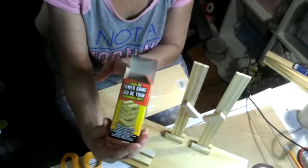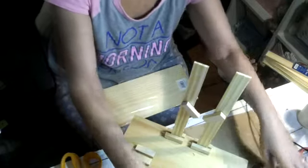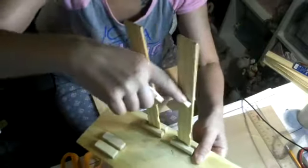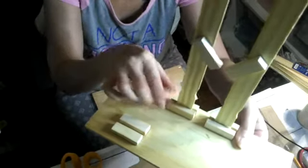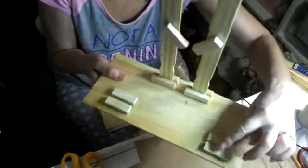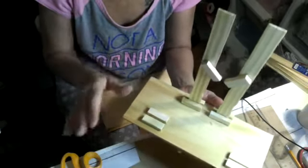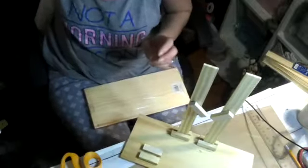I also use foam blocks — the kind everyone is using for their crafts. Let me show you how I put it together. You see how this angle is? I put two blocks on each side. This is the back side. I use one block here and one block here, just to make a groove so I can hold the stick. I did two of them on the front and back, because that's going to be for my truck.